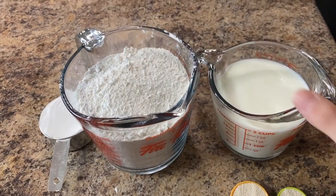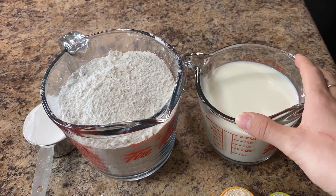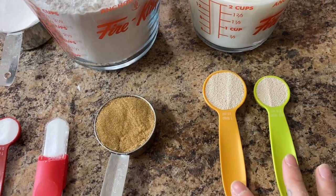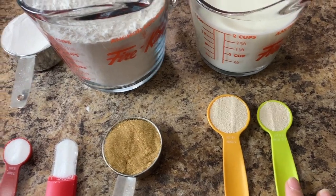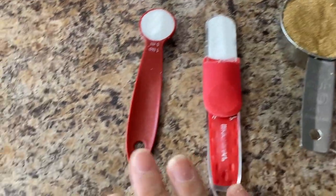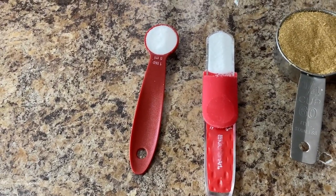Today to make my pretzels I'm going to be using two cups of milk, which I'll be warming up so that the yeast — I'll be using one and a half tablespoons — can activate. Four and a half cups of flour, a quarter cup of brown sugar, and two teaspoons of salt.